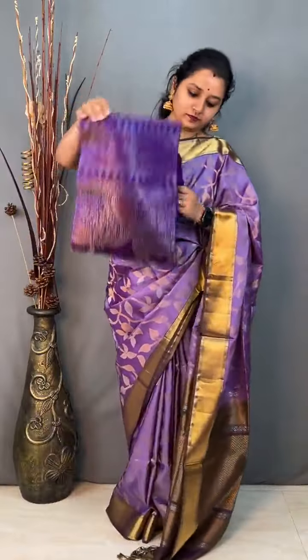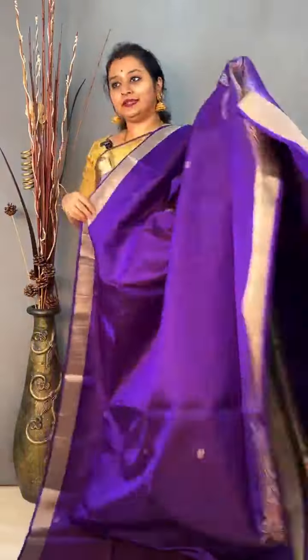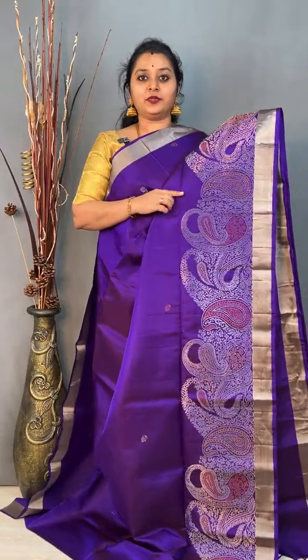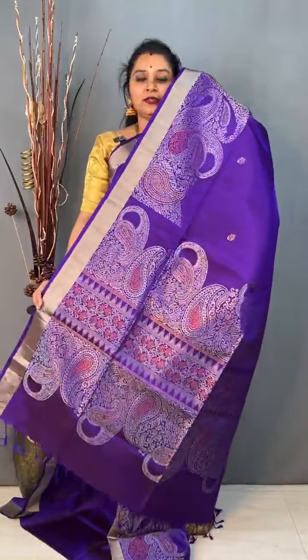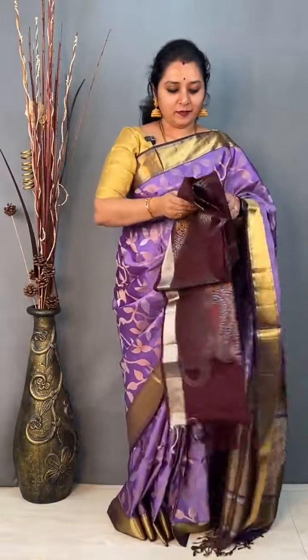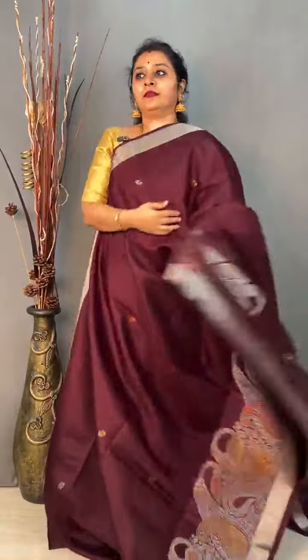Moving on to saree number 4, priced at 9,999. This is a turning border saree — a self-coloured deep violet saree with tissue borders on either side with tiny bhutas. It has got a nice maga bhuta, a paisley designed bhuta, in gold zari, copper zari, and silver zari in the lower saree. It has a beautiful paisley designed pallu and a nice plain violet colour blouse. There is one more colour in the same pattern, priced at 9,999 — a dark maroon. Priced at 9,999.